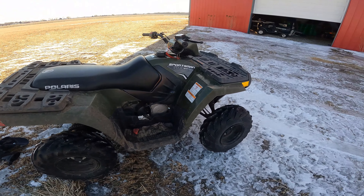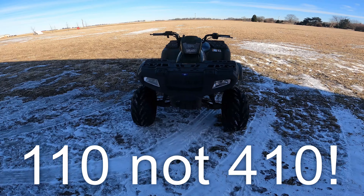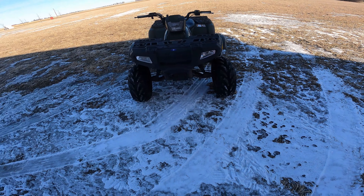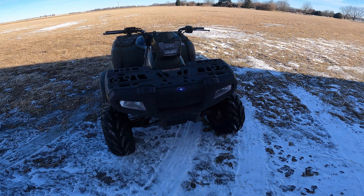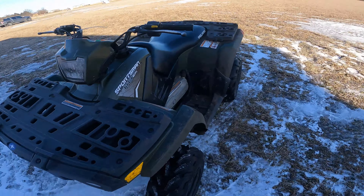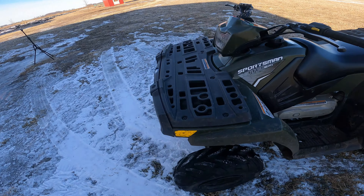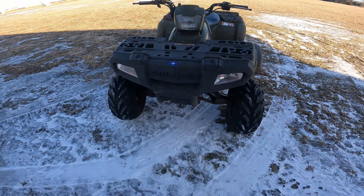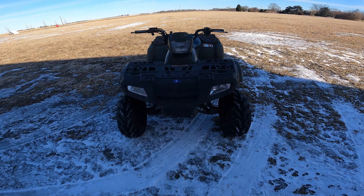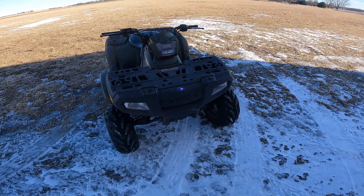That would be the Sportsman 110 EFI. I wanted to keep this review short and simple, because I know no one likes to watch a half-hour video on YouTube. Thanks for watching. If you haven't already subscribed, make sure to do that. The last part about this review is my opinion — out of five stars, I would give this one a four. That last star was taken away because the chain comes off sometimes, and that really stinks. But thank you for watching this video. I would definitely recommend getting one of these. Smash that like button. I hope you'll join me on many adventures to come.